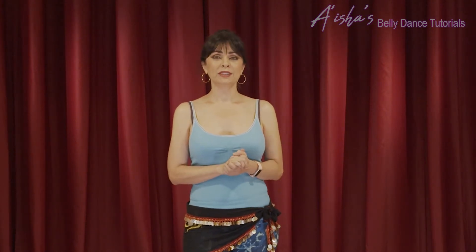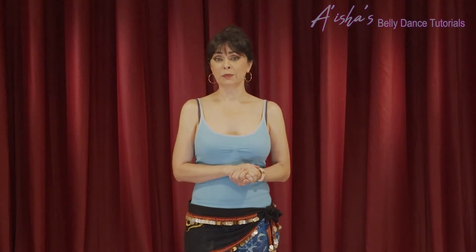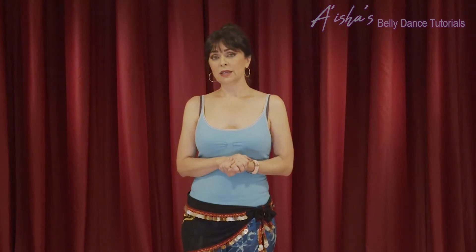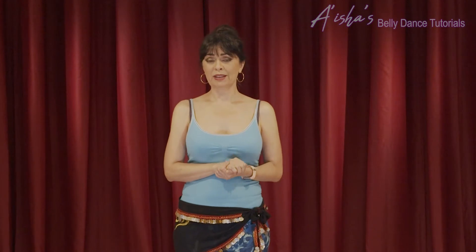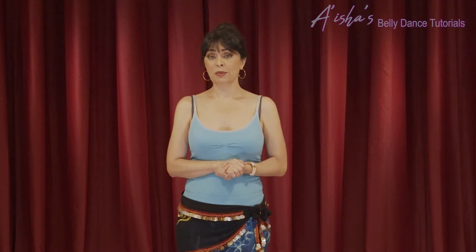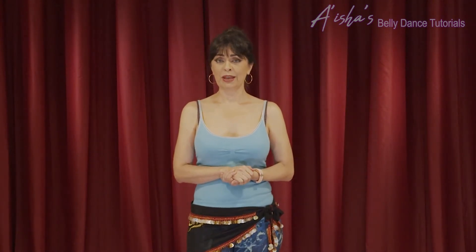If you are thinking about learning how to belly dance, you are in the right place. I have this series about introduction to belly dance that goes over the basic isolations that are the foundation of belly dancing. Figure eights are very important in belly dance — it's pretty much the bread and butter of belly dancing, so it's very important to learn them and execute them correctly.